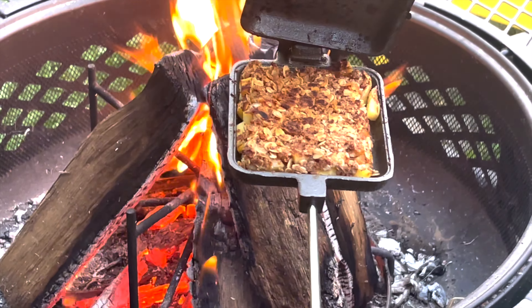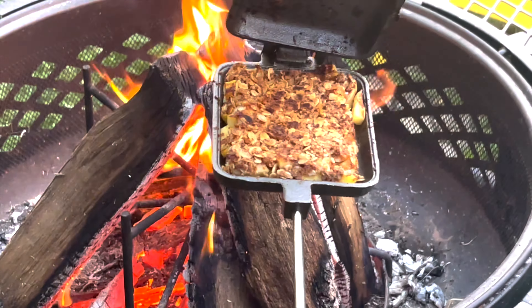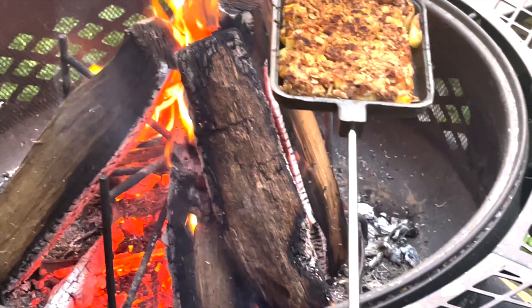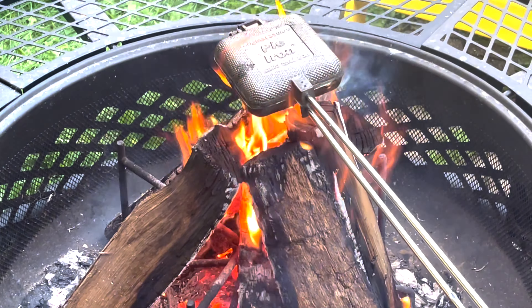Alright guys, we just wanted to share this with you. If you find this at your local store, we'll try to put a link in the description — check this thing out. It's that time of year when you want to hang outside at the fire pit or go camping, and this is a really cool accessory to take with you. Thanks a lot, see you later, bye!